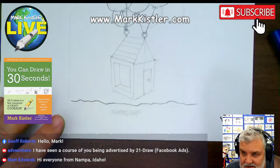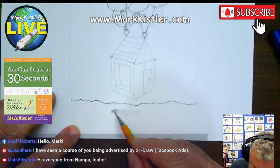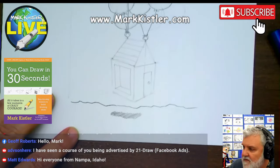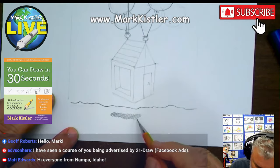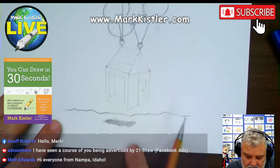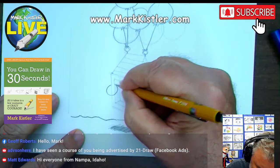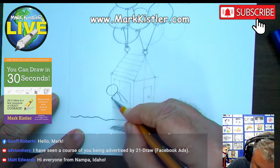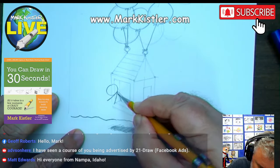Hey, Matt — good to see you, hello from Idaho. We have Costa Rica, we have Serbia, we have Idaho — all points of the map. Good to see you guys, day seven. I'm going to draw a little character here leaning out of the window. This fellow here is just like, hello!